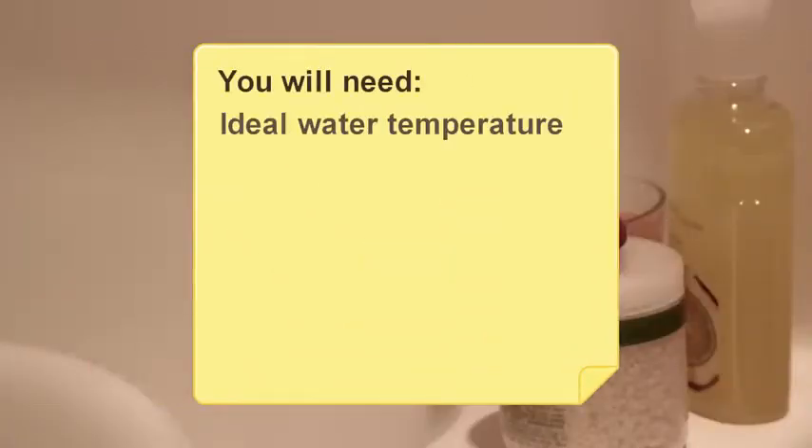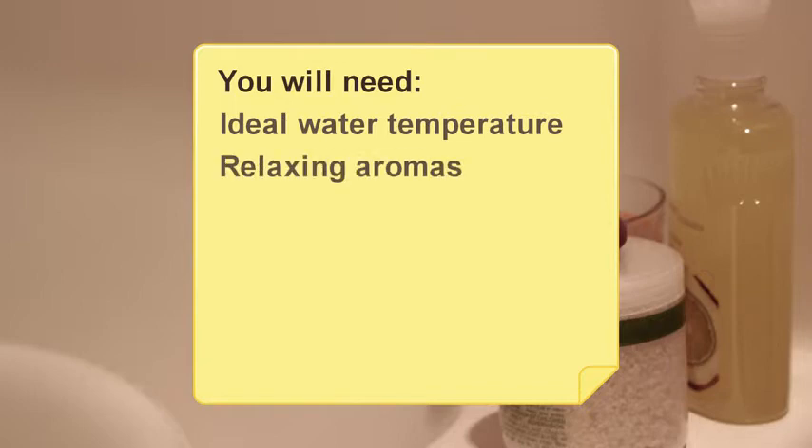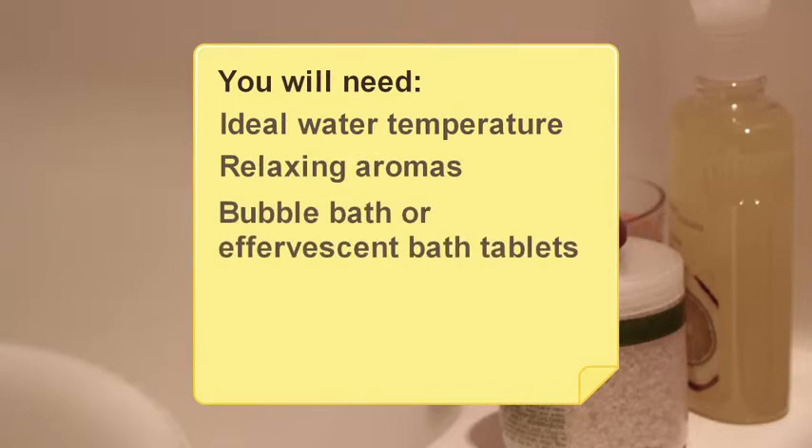You will need: the ideal water temperature, relaxing aromas, bubble bath or effervescent bath tablets, bath salts, relaxing music, and 20 minutes to soak.